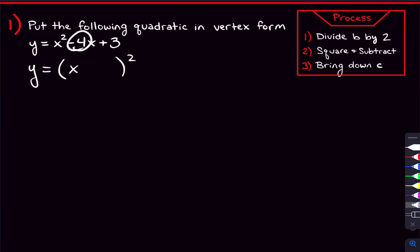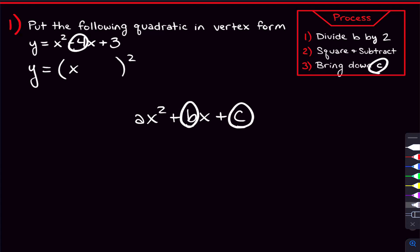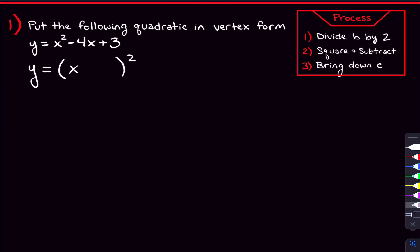B is the number on x. That comes from the standard form of a quadratic: ax-squared plus bx plus c. In that standard form, b is the number on x, and c is the number without the x. So step one says to divide b by two. We want to divide this negative four by two, and we're going to put that number here. Negative four divided by two is negative two, so we put that there. Step one is already done.